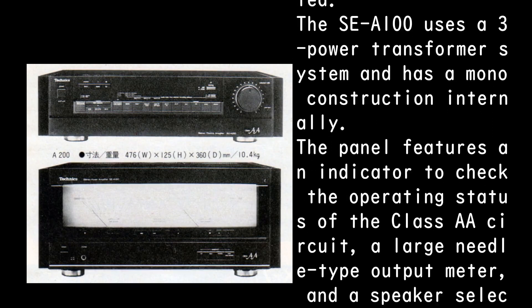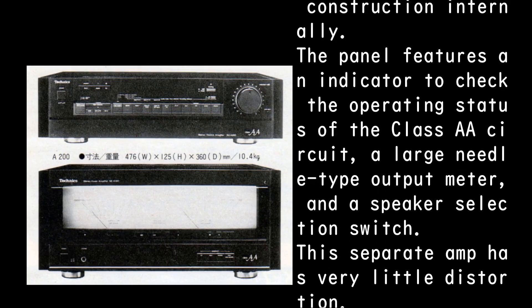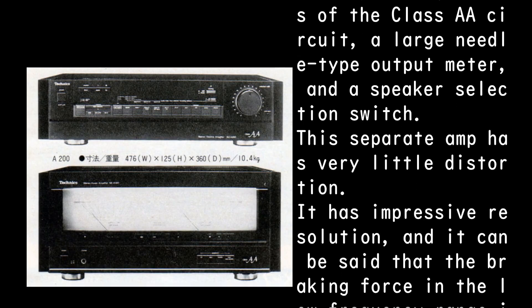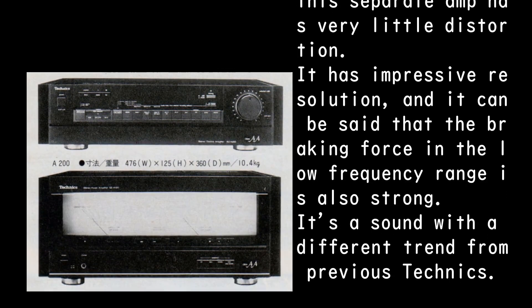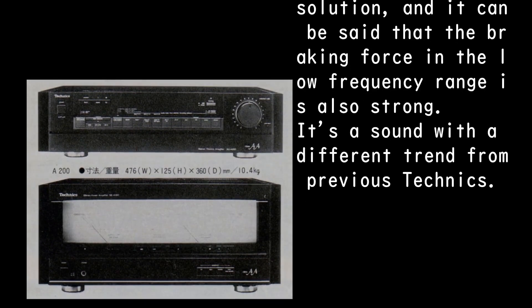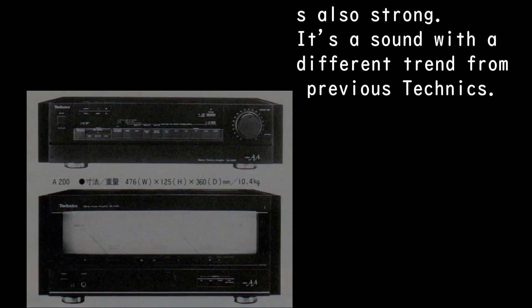The SE-A100 uses a three-transformer power supply system and has a mono internal construction. The panel features an indicator to check the operating status of the Class AA circuit, a large needle-type output meter, and a speaker selection switch. This separate amplifier has very little distortion, impressive resolution, and strong braking force in the low-frequency range — a sound with a different trend from previous Technics products.